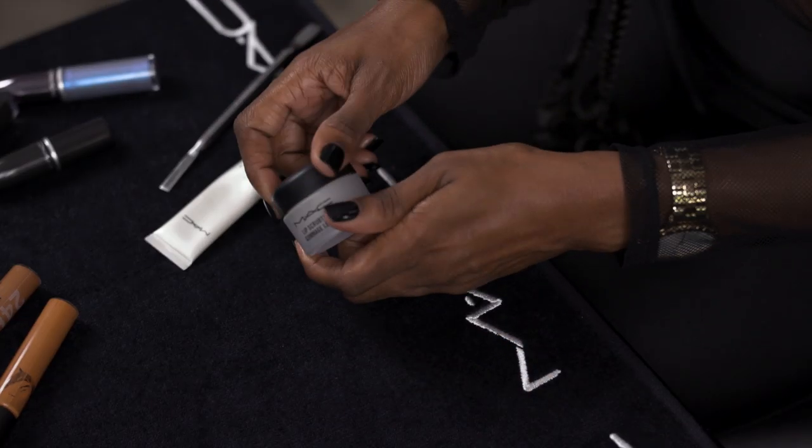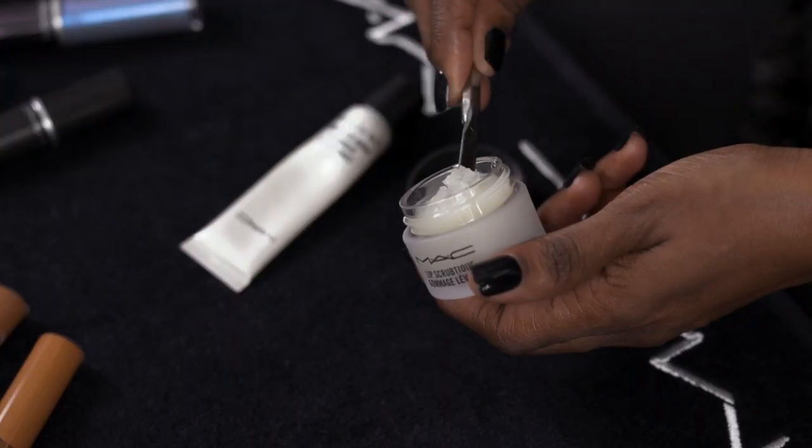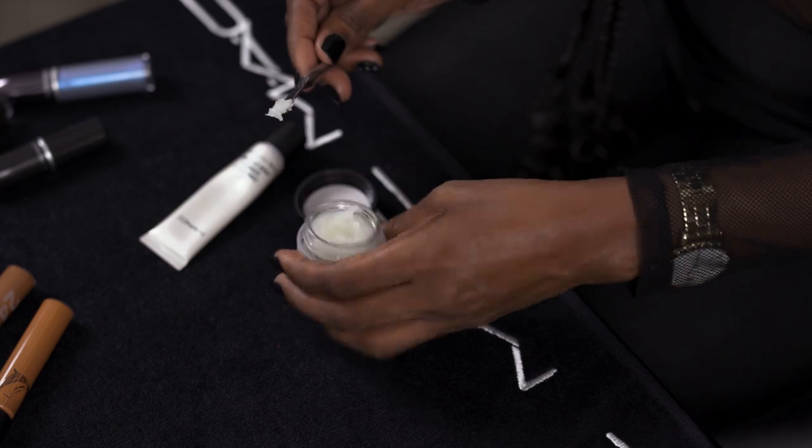First you want to start with a lip scrub, and I love to use this because if I'm doing a bold lip I really want my lips to be moisturized. This is just gonna take off any dead skin and make sure that the lipstick glides on really smoothly. It smells so good. Sometimes I like to let it sit for like a minute or two, and then I take a wipe and put my finger in it and remove all the excess — doing it this way gives me a little bit more control.